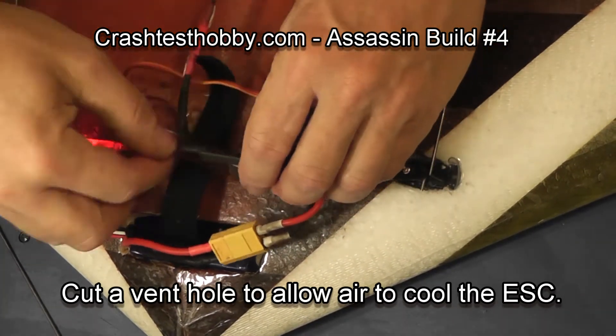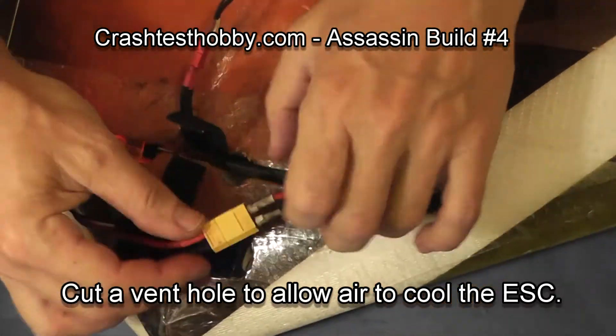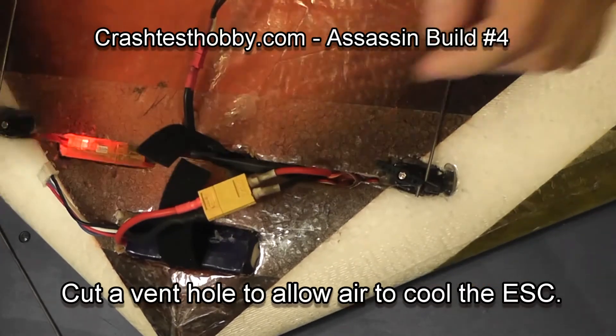I'm now cutting a vent hole to allow air around the speed control so it doesn't overheat. Make sure you don't tape over the top of this so it gets airflow.